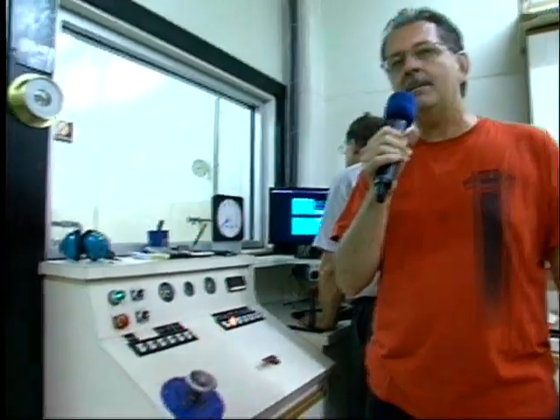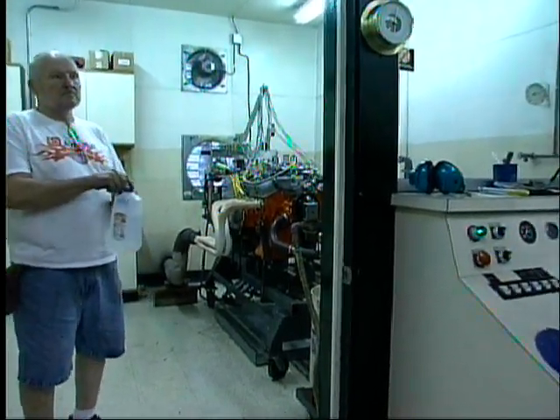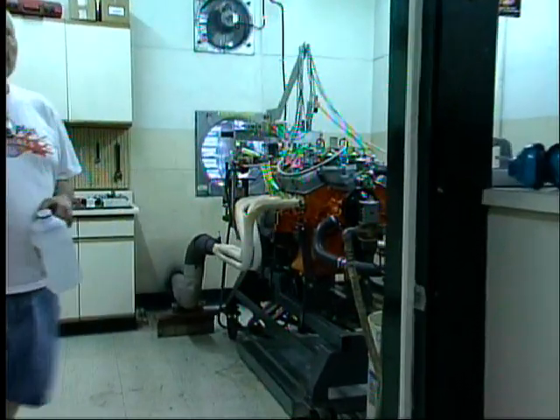327 cross ram, solid camshaft. It's a fresh motor. We built it at the shop. The machine work was all done here at AMS.